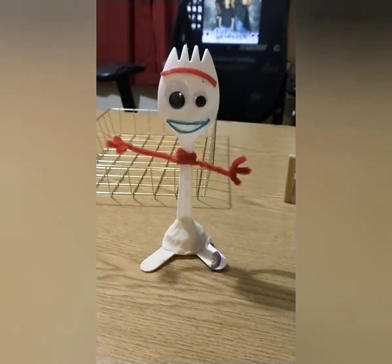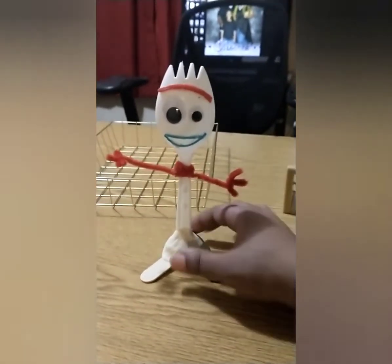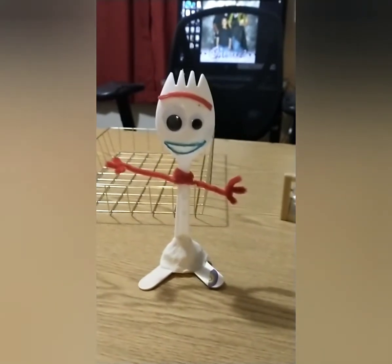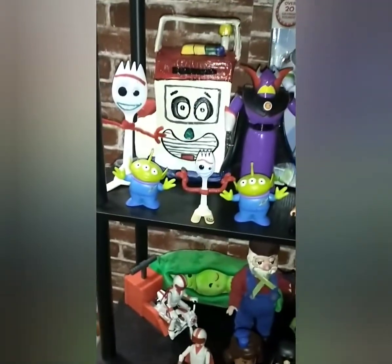Alright, I put it together. As you can see, it's pretty cool. It's still wet and soft, so I'm just going to let it dry right here by the other Forky.